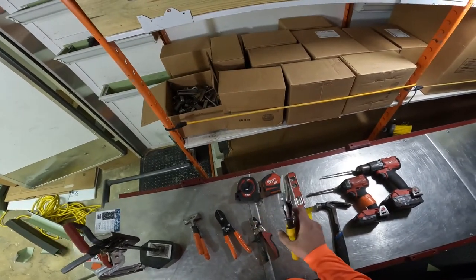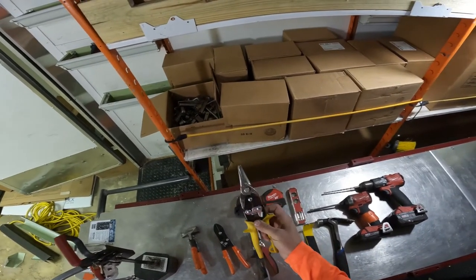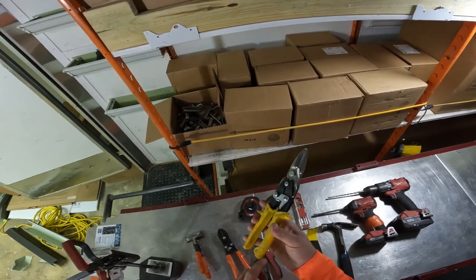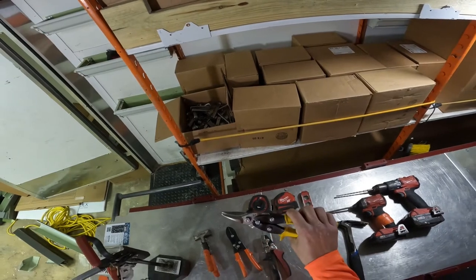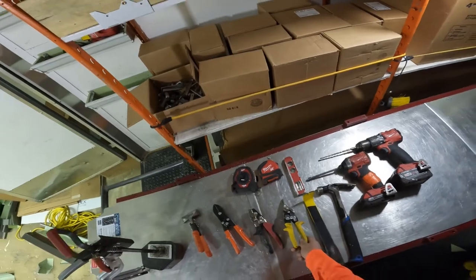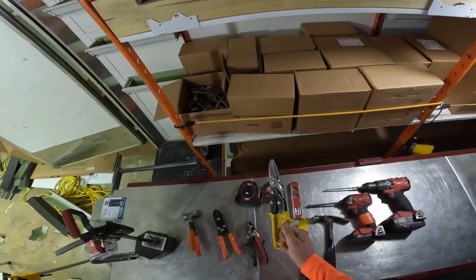You're going to need a pair of regular straight tin snips. You don't need the curved ones — just the yellow-handle tin snips. These are great, but you will have to replace them probably once every three to four months because they go dull and they break. You use them a lot; this is a tool you'll use constantly.